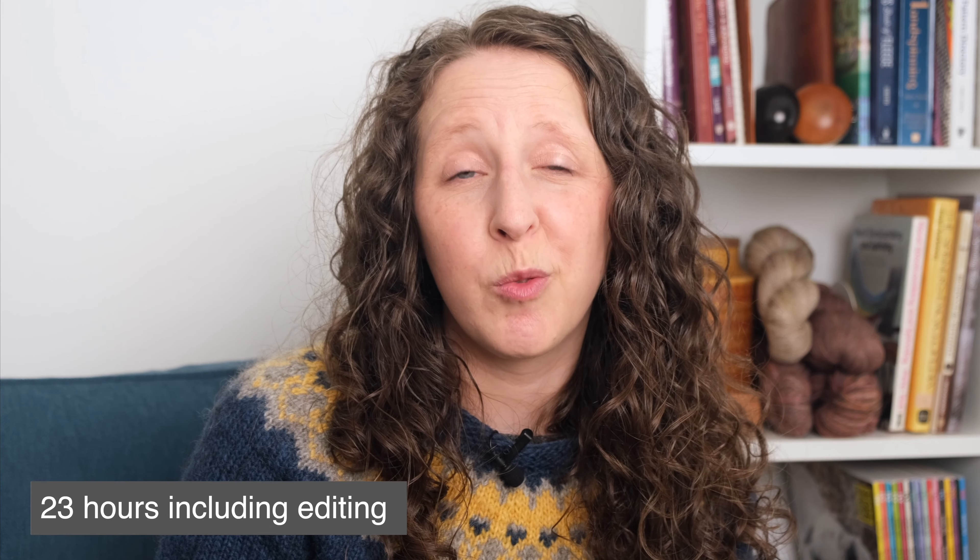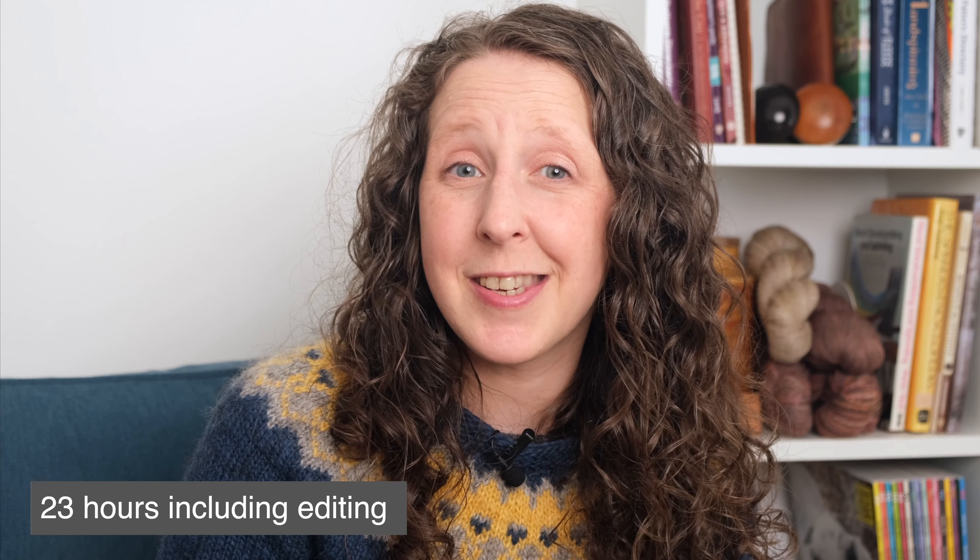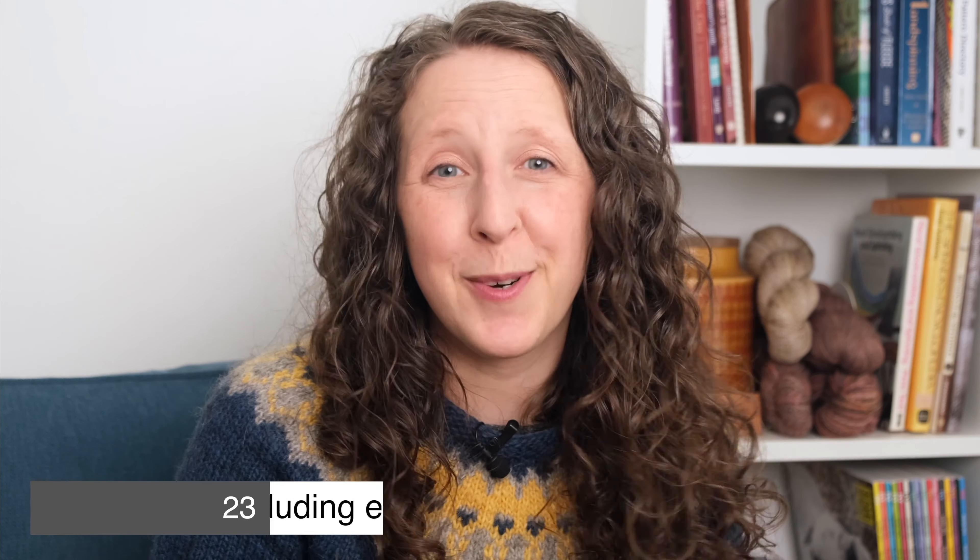Before we get into Scotch tension, if you're finding this video helpful please click the like button, subscribe for more, and share the link with anyone who might find it useful. If you'd like to support the channel financially the links are in the description and the pinned comment. It's taken about 12 hours of work so far to make this video, I'm only halfway through filming and haven't started editing yet, so your support is massively appreciated.